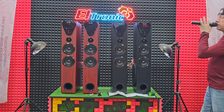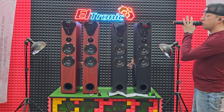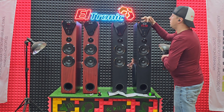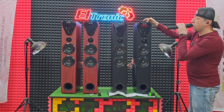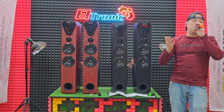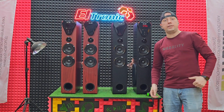Проверим беспроводной комплектный микрофон. Раз, два, три, четыре, пять — прекрасно, всё работает. Можно эхо убрать. Эхо убирается через меню и всё — можно спокойно проводить мероприятие или петь в караоке.